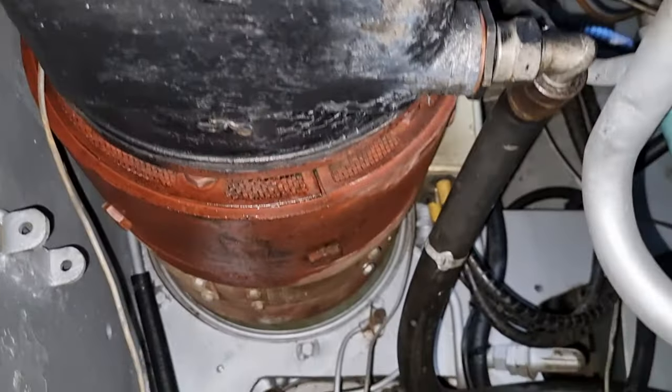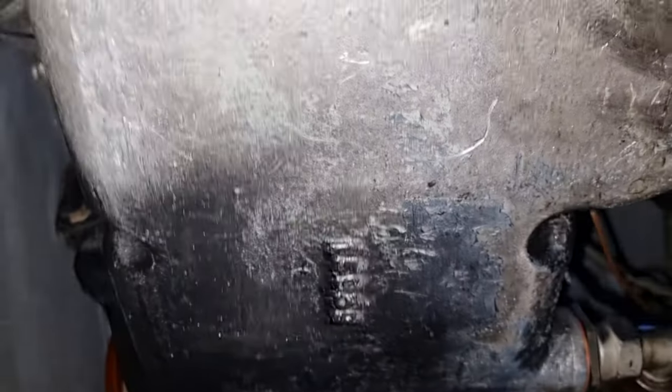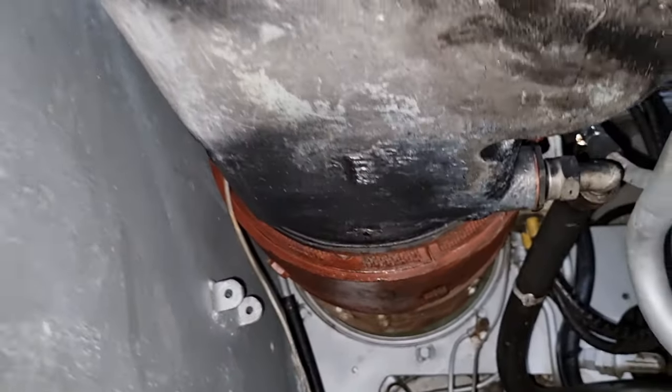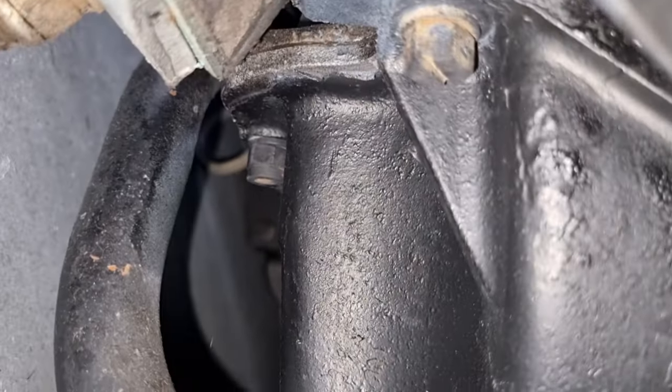There are two different types from what I've seen — could be more. Most of the Australian ones operate this one that's above me now, but there is a slightly different one — still Morris, but slightly different. This panel up here is where the starter motor would be found on a normal Morris engine, but as we are running a generator, there is no point — and there's no space for one.